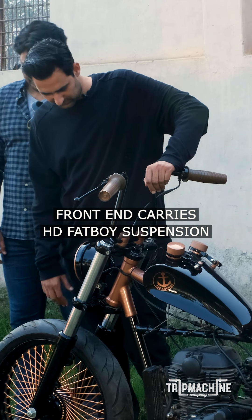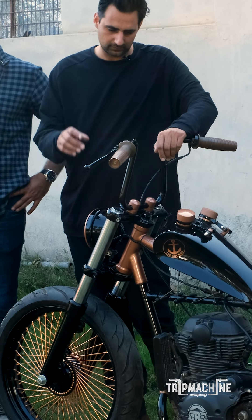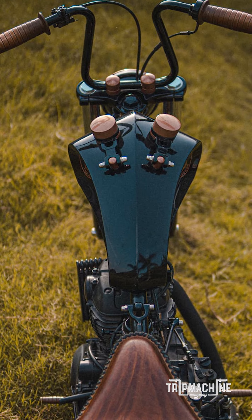The front end is from a Harley Davidson, even the front light is from a Harley Davidson. The handlebars are bent in-house.